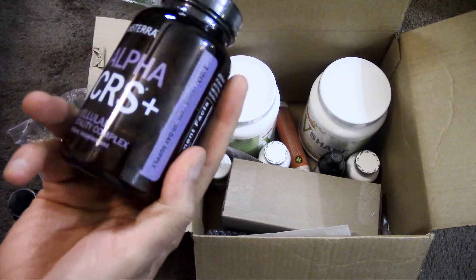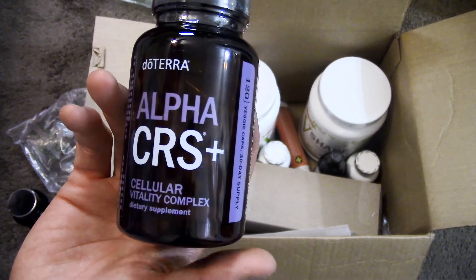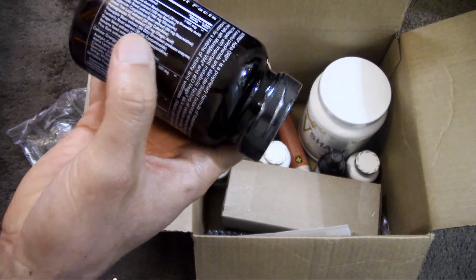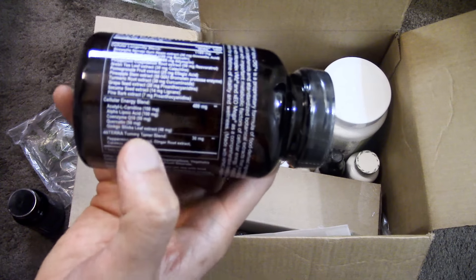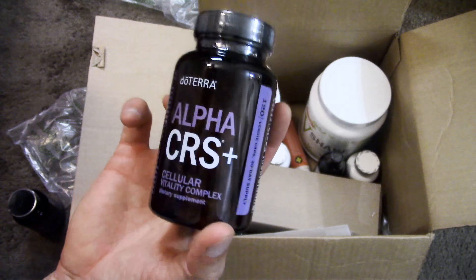Then we have the Alpha CRS Plus, which provides natural energy. It helps you on a cellular level with your mitochondria, which are like the little engines of your cells. It has a cellular longevity blend, a cellular energy blend, and the doTERRA tummy tamer blend to help support your digestion. I also have videos on this particular product as well.